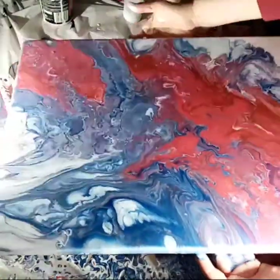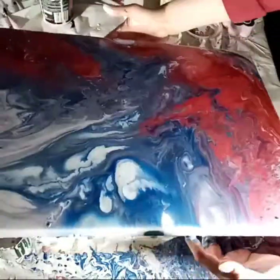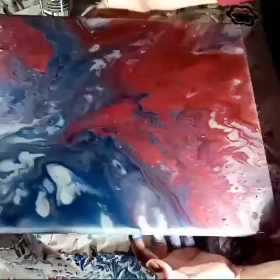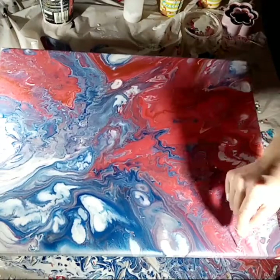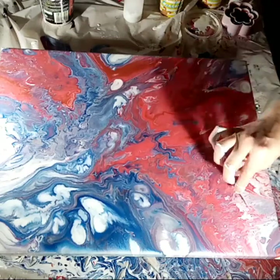Then you're good to start tilting your canvas. Take your time with this so you can keep an eye on what's going on all around the canvas. This is sped up quite a few times, so you can't see that I'm actually taking my time — it is a slow process and you do have to have patience.